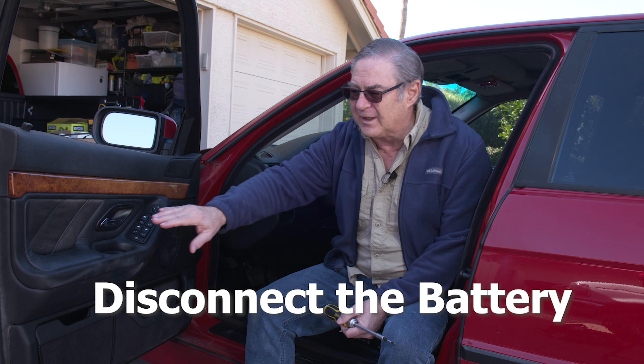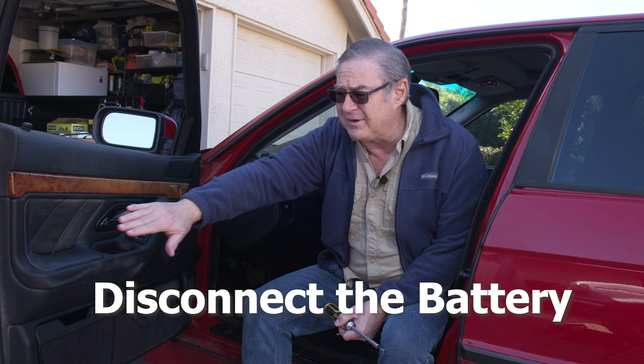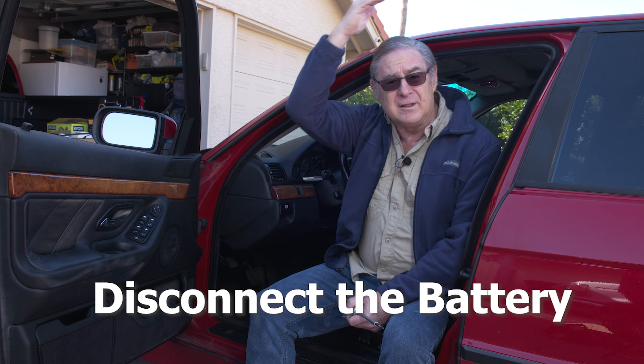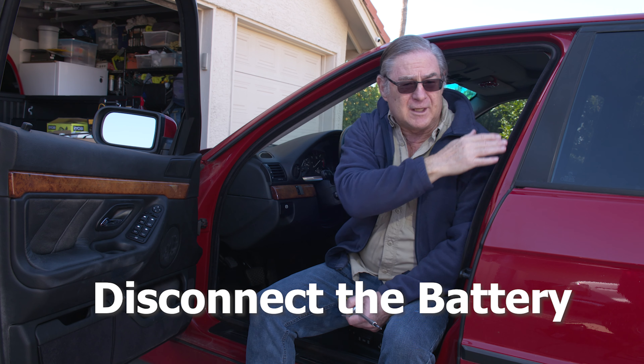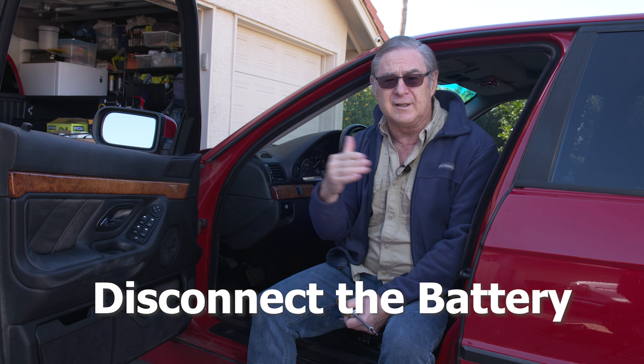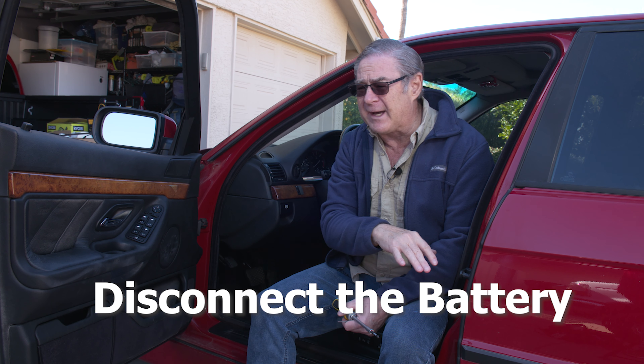One caution before we get started: on any of the more modern cars you're going to have airbags in the doors, maybe in the overheads, sometimes on the post, and definitely on the steering wheel. So if you're working on any of those areas, you want to be sure and disconnect the battery.